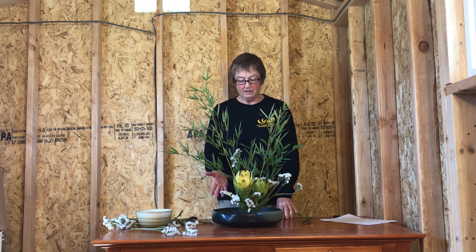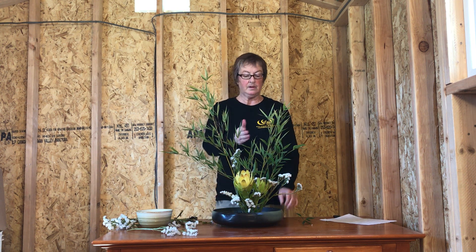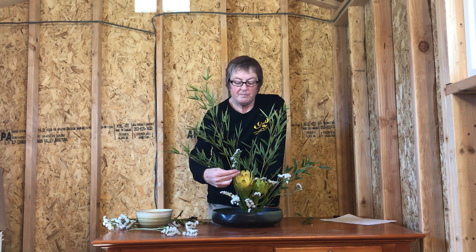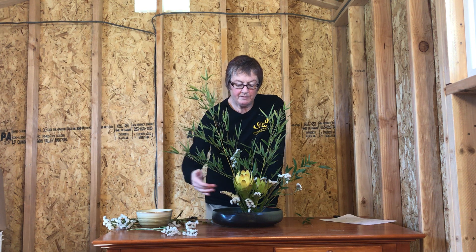So there you have it: long, medium, short near you, main focal point, second flower, and then the filler to give it some depth. I'm looking forward to seeing your arrangements.